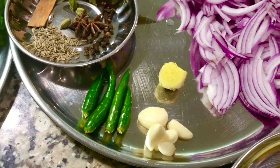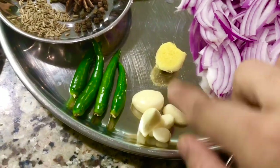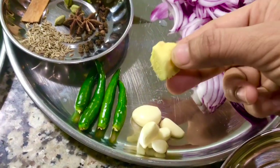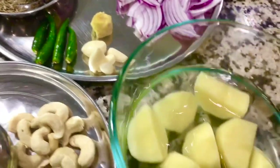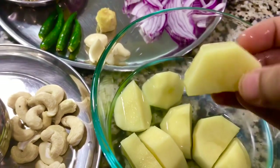I have salt and whole garam masalas, and four green chilies. I'm not using any red chili powder, so these chilies will do well. For ginger and garlic — I'll grate the ginger rather than chop it, as grating gives a much nicer taste.